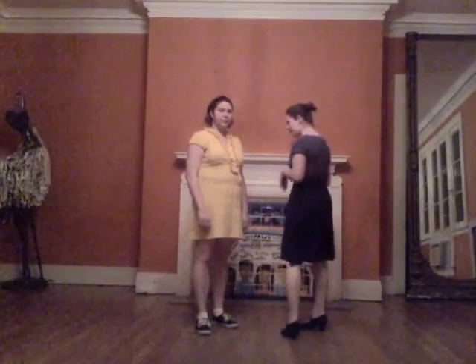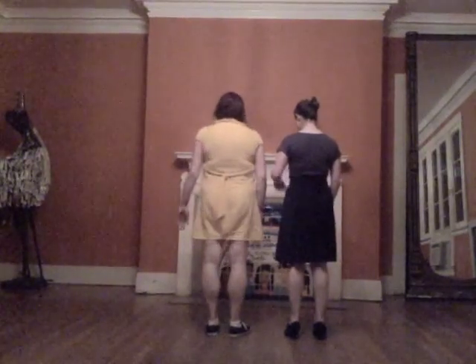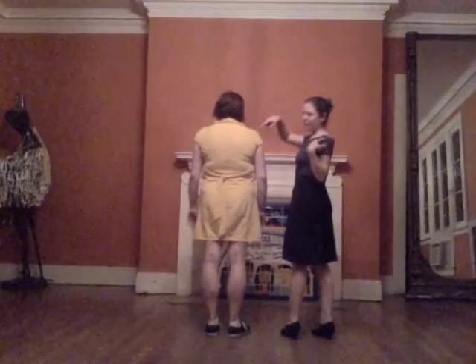Hi guys, I'm Kate and this is Julia. This is week 5 of our beginner training. So this week we did side by side Charleston. First I'm going to show you from behind what the steps are. I'm the leader, Julia is the follower.